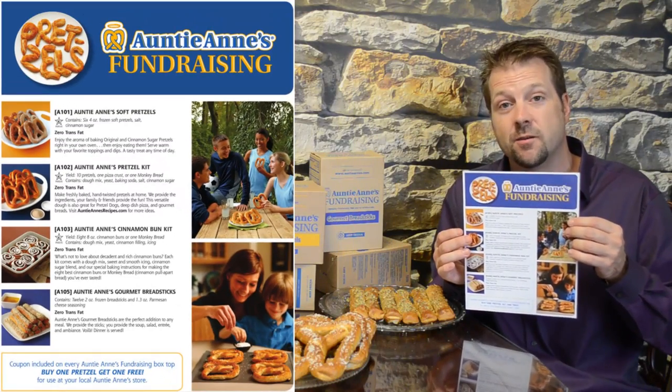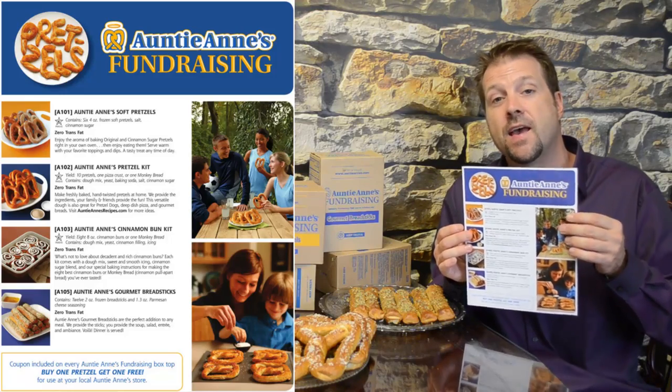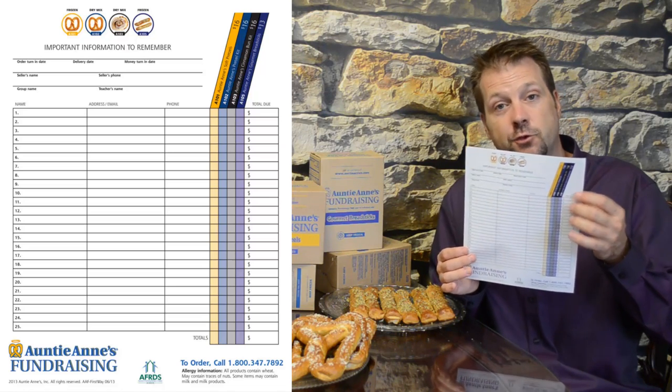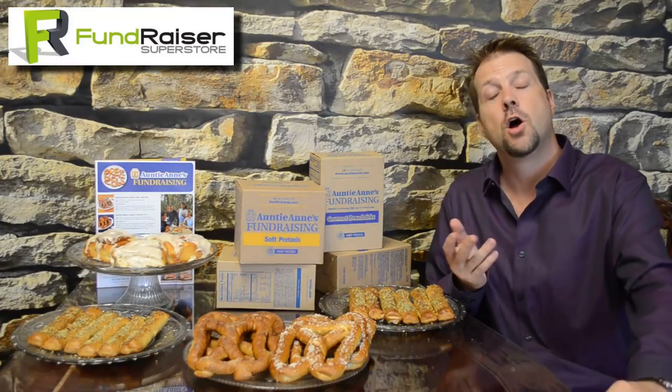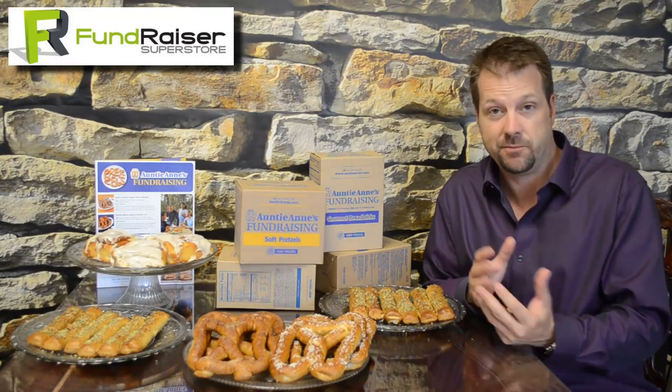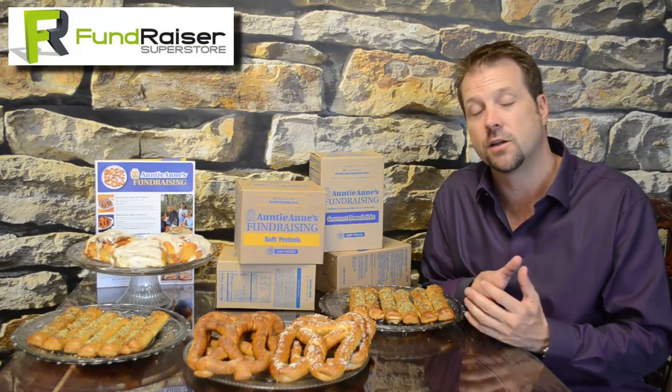The customer would choose which item or items they'd like to order. Your fundraising member would use the convenient order form on the back of the brochure to put the customer's name, what they ordered, and collect their money. They'll do this for all their customers. Once your fundraiser is complete, all your members will hand in their order forms along with the money raised to the group leader, who would tally up this information and simply call us to place the order.